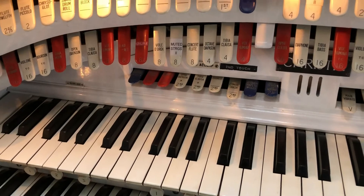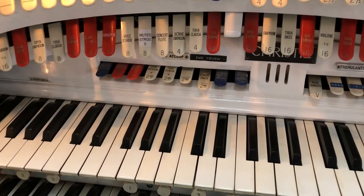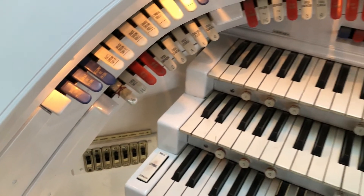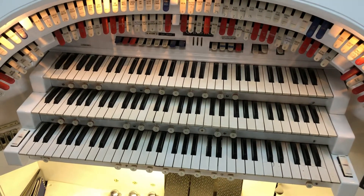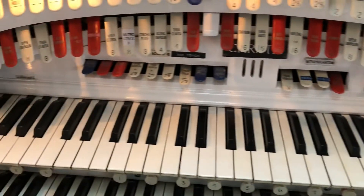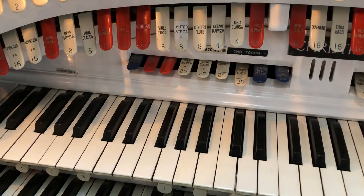Hi guys, welcome to Keyboard Skills Pro. This is Tom Horton speaking. A little quick theatre organ hints and tips video today. Here I am at the console of a Christie theatre organ. This one has three manuals, two rows of stops, and is an absolutely beautiful instrument. It lives in a modern church building in Suffolk, and belongs to the Ipswich Light Organ Music Society.